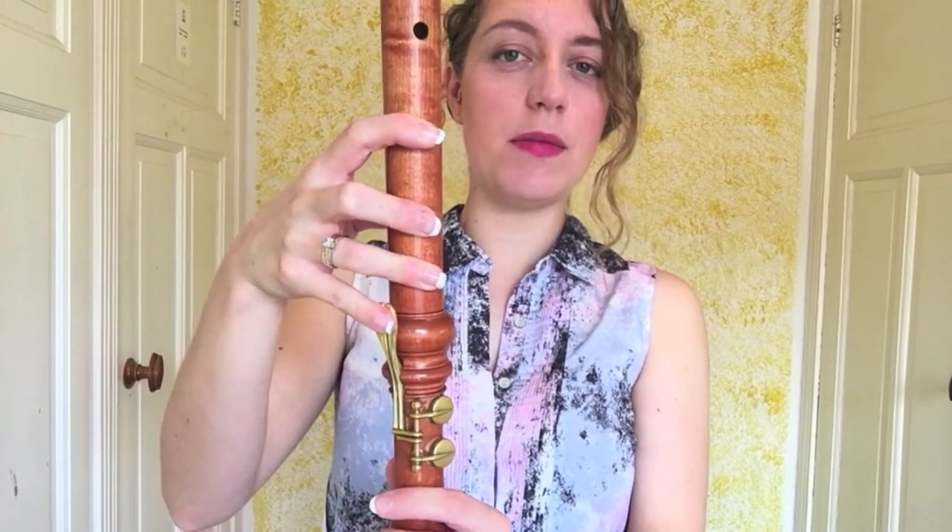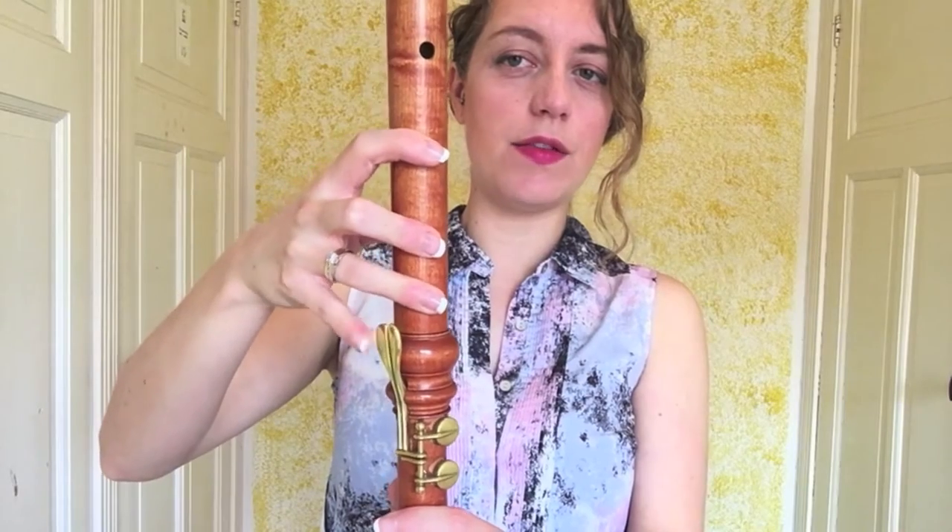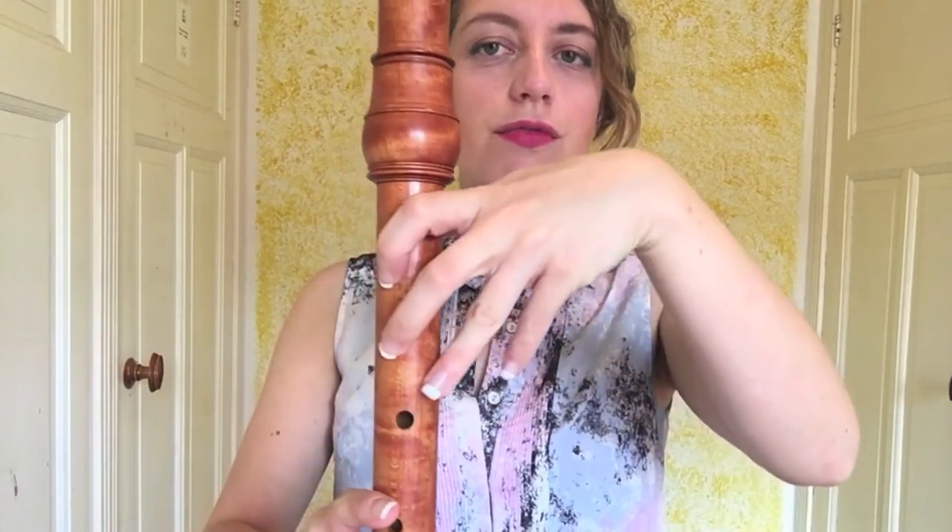Looking at the tenor: we have the same story, but because we have a key your right hand is allowed to be a lot more relaxed because you've got the key work down here. If you find big recorders a stretch, I can really recommend looking for a tenor with a C and a C-sharp key on the bottom. With tenors it's so important to make sure your hands are not rotating upwards — you want your fingers nicely perpendicular. If they rotate upwards, look at that: the ring finger can't reach.